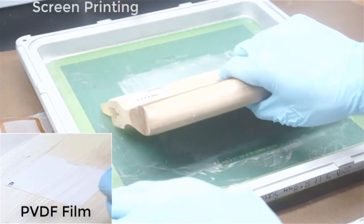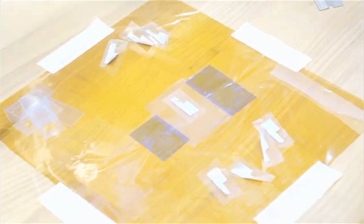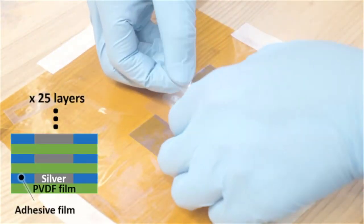Conductive electrode patterns were manually screen-printed on the prepared PVDF film. Then, patterned adhesive film was applied to form a single unit. In this study, 25 units were stacked on each other.